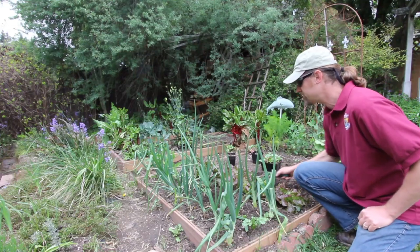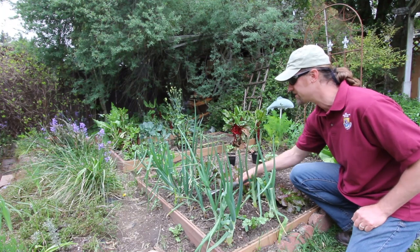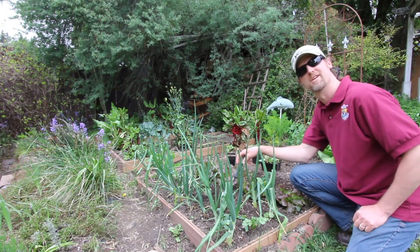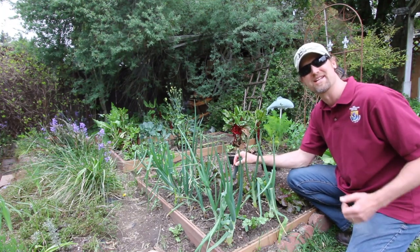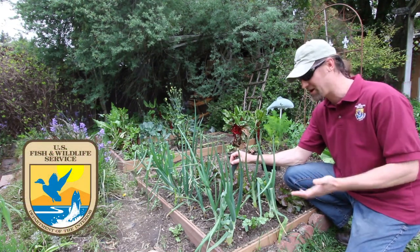Well, inch by inch, row by row, gonna make this garden grow. Hello. Dan the Fishman here with the U.S. Fish and Wildlife Service, and welcome to my garden.